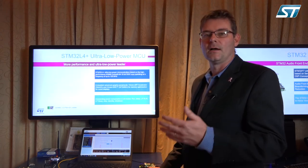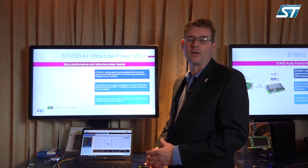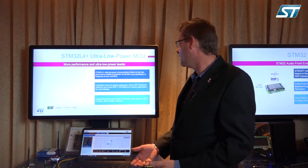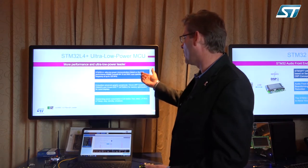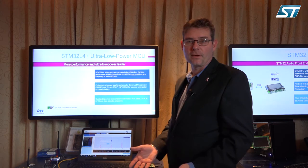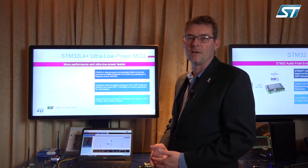With this, you can do something like a watch, or a simple graphics display, or a QVGA built on an M4 using a minimal amount of power. It's based on a 32-bit core, it has advanced graphic controls, and we have a number of free tools that enable you to design the functionality, along with license-based tools.